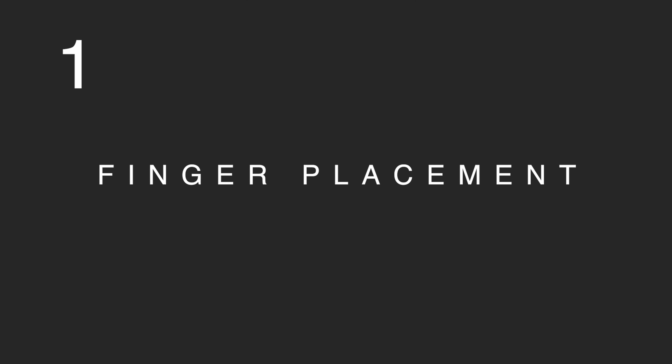Does your hand feel fatigued after maybe only playing 30 minutes of guitar? Or does your hand just feel sore after practicing? Well, in this video, let's talk about that fatigued hand and let's see if we can make it easier to play the guitar. So most of the time, the reason why our hand gets fatigued very quickly is because our fingers are pressing too hard on the string, and that's causing our hands to get fatigued.